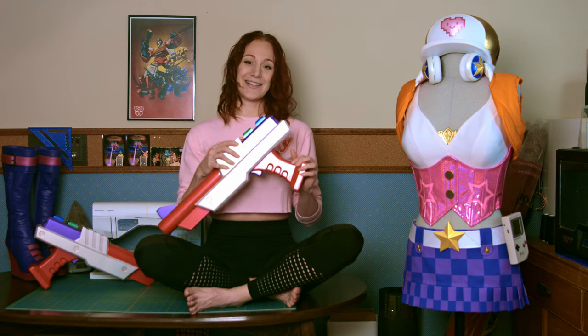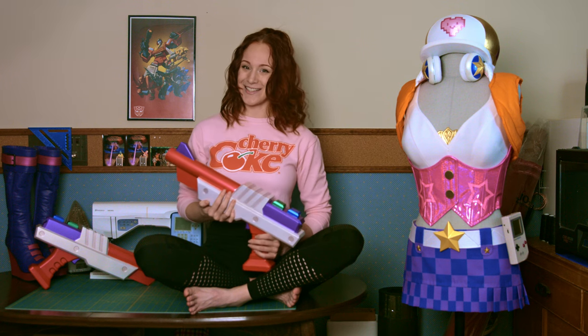Hello everyone, welcome back to my making out for misfortune part 3. If you missed the first two videos, we put the links down in the description so you can check those out if you want to get caught up. In this video I'll show you how I made her guns. I had a ton of fun making these so I hope you guys enjoy seeing the process. So let's go.